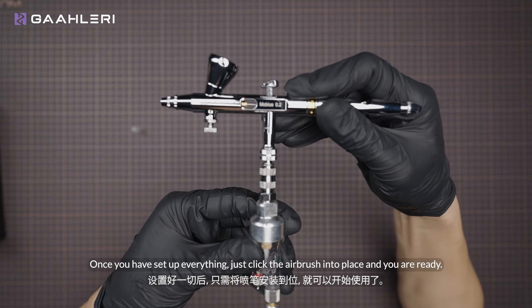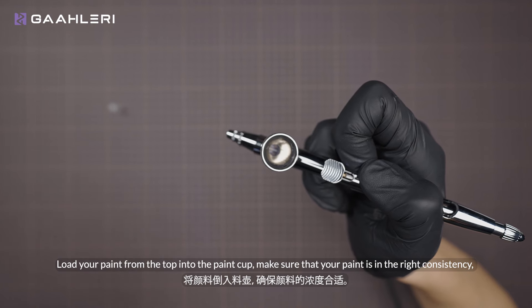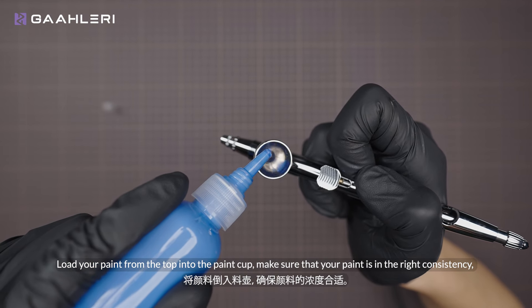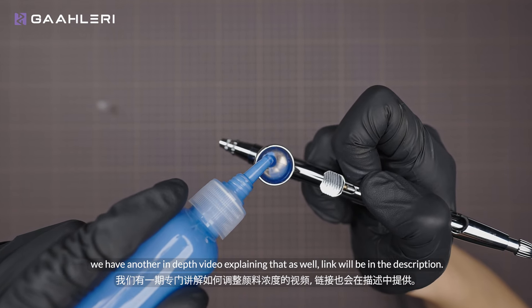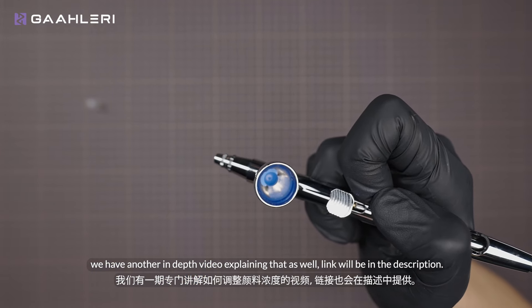Once you have set up everything, just click the airbrush into place and you are ready. Load your paint from the top into the paint cup. Make sure that your paint is in the right consistency — we have another in-depth video explaining that as well, link will be in the description.